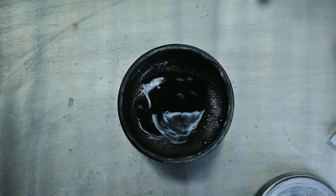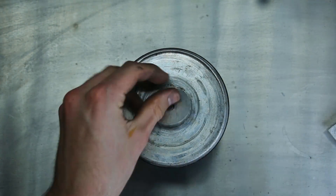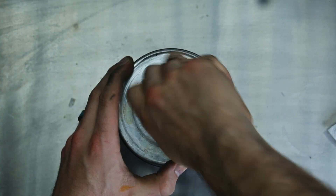All that's left is to throw it into the rock tumbler for 48 hours, which will smooth out all the edges and give the ring a nice uniform finish.